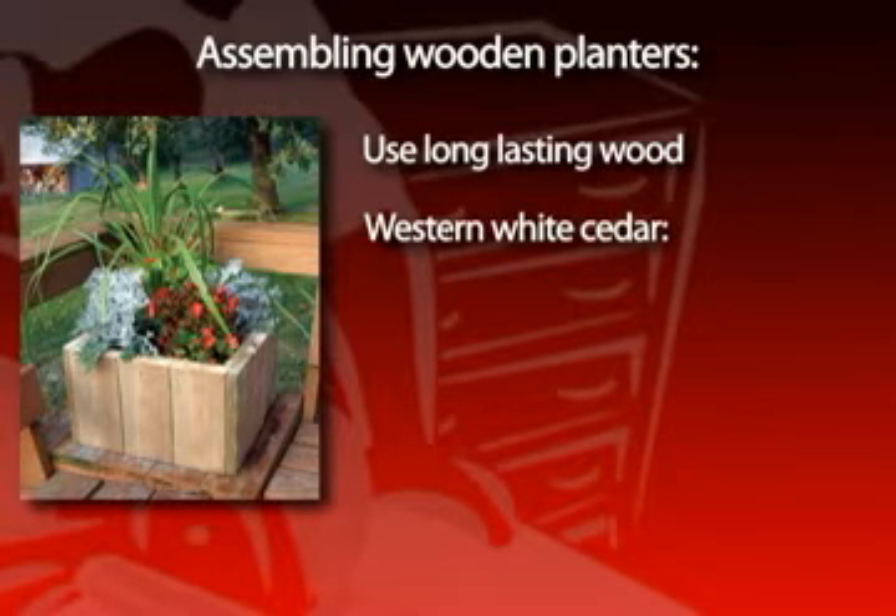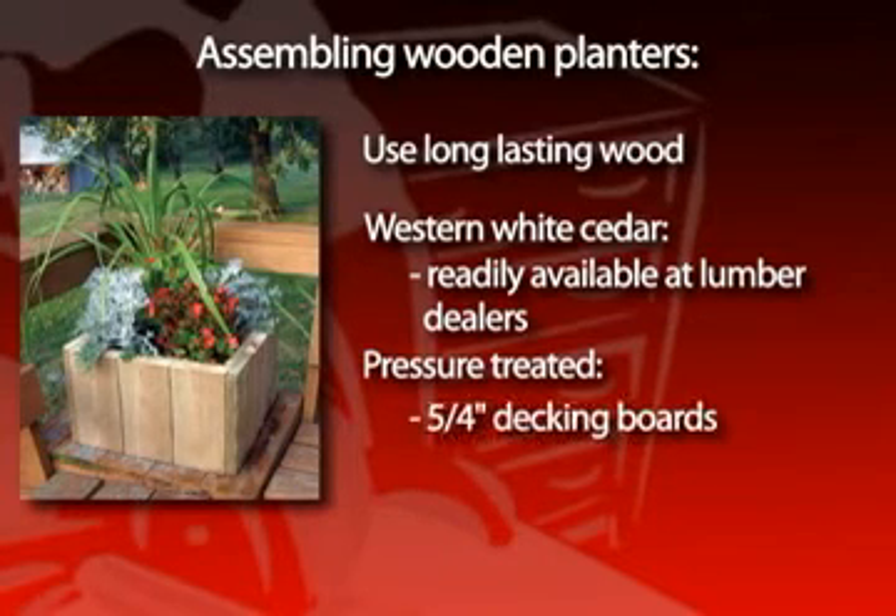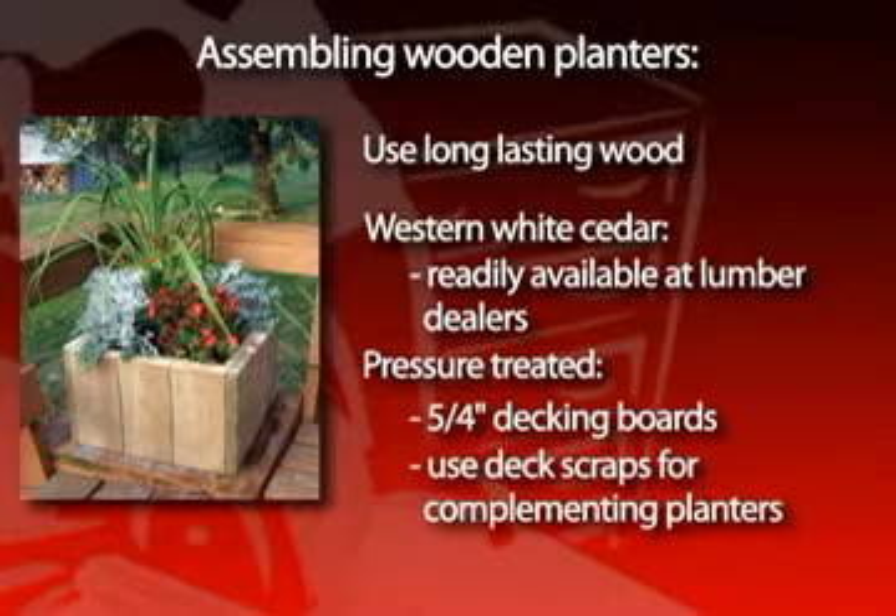Western White Cedar is a good wood that can be used for these projects. It's also readily available at most lumber dealers because it's often used as roof decking. Pressure-treated wood is another excellent choice. 5/4-inch decking boards make excellent planter material — they're easy to work with, and you can use scraps from finishing a deck to build planters that complement the deck.